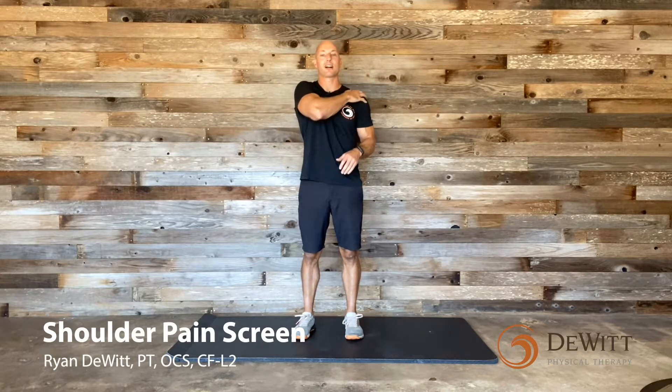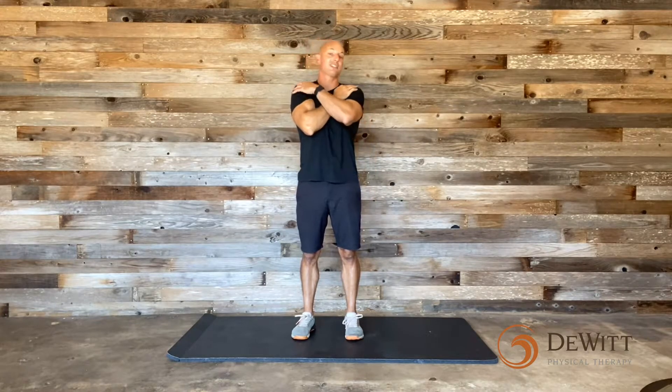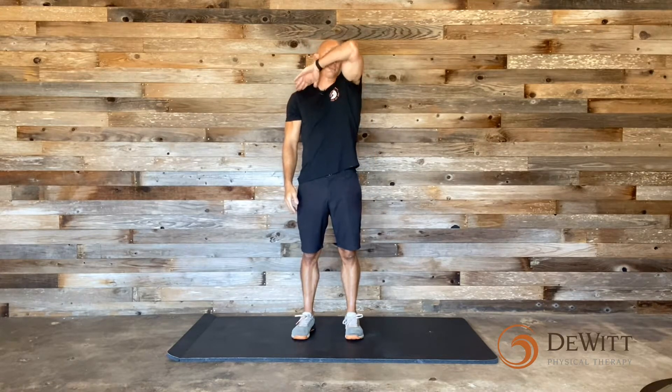We are going to start off with a basic shoulder screen. Take one hand and place it on your opposite shoulder, then try to lift that elbow up nice and high and cover your face. We're looking for any pain specifically in the front of the shoulder. Perform that on both sides — if you can do that on both sides with no pain, great. It doesn't mean your shoulders are bulletproof, just that you don't have any active pathology right now. It's like a modified Hawkins Kennedy for the PT geeks out there.